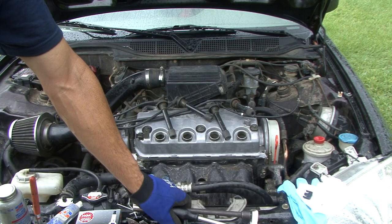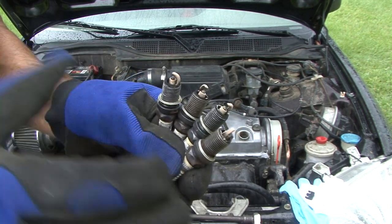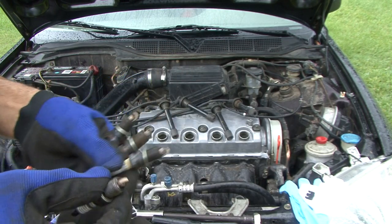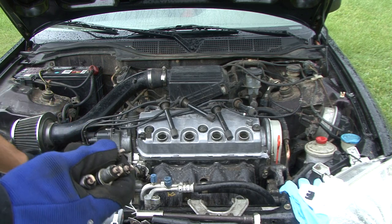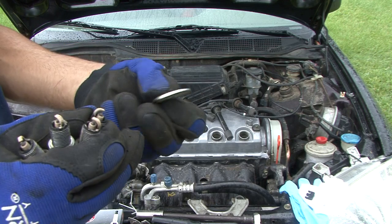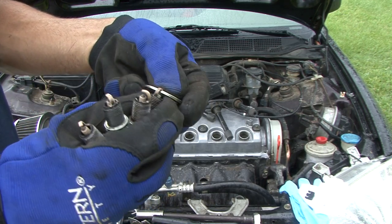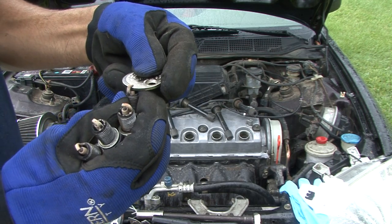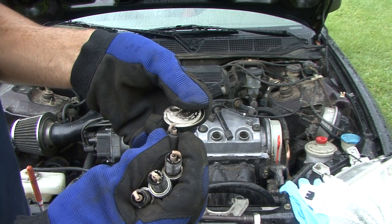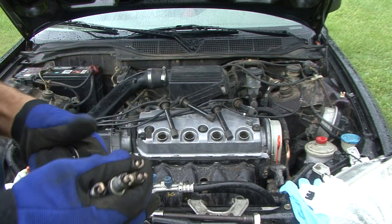I pulled out all four spark plugs. They're burning about the same but they are really extremely worn down. On the Civics there's a 44 thousandths clearance, and you just get a little gauge like this — this one's provided by Advance Auto. As you can see, the gap on this plug is about 90 thousandths, but it's supposed to be 44 thousandths, so it should be right about right here. You can see that.